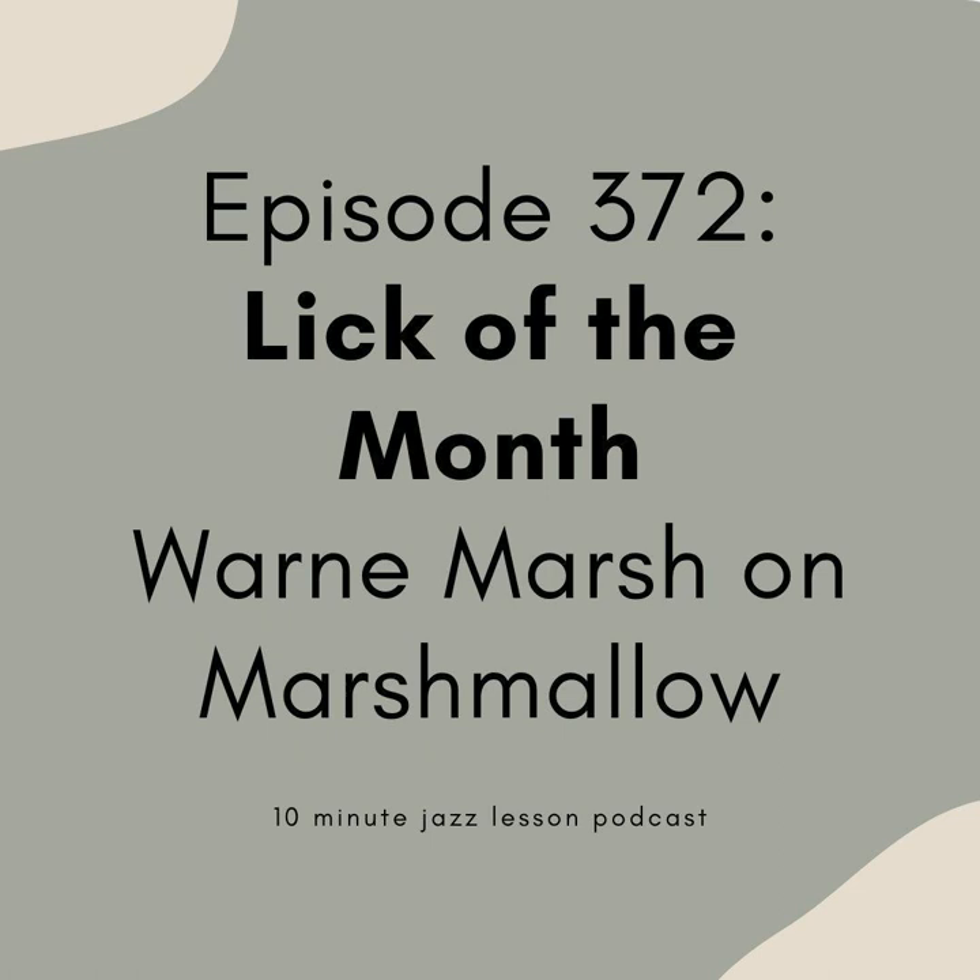We're going to do our Lick of the Month episode this week. We just came off of a great four-part series on intervals — how to practice them, how to think about them, and some new and different ways to conceive of practicing that important topic. And this week I thought I'd share a really cool excerpt from one of my favorite musicians, Warren Marsh's solo on a tune called Marshmallow. There's a lot of great stuff going on here that we are going to chat about.